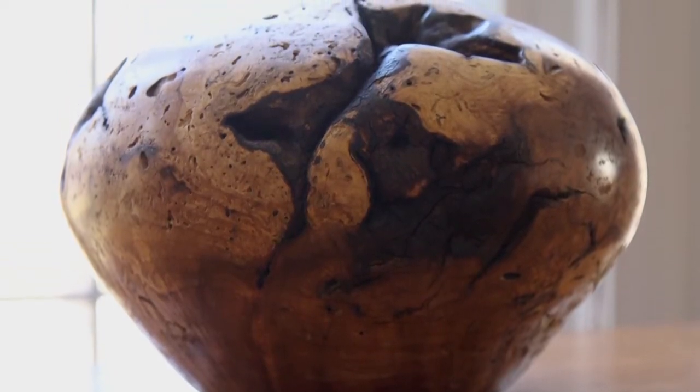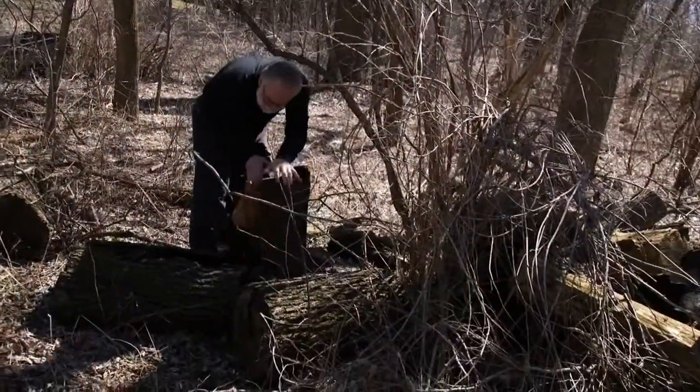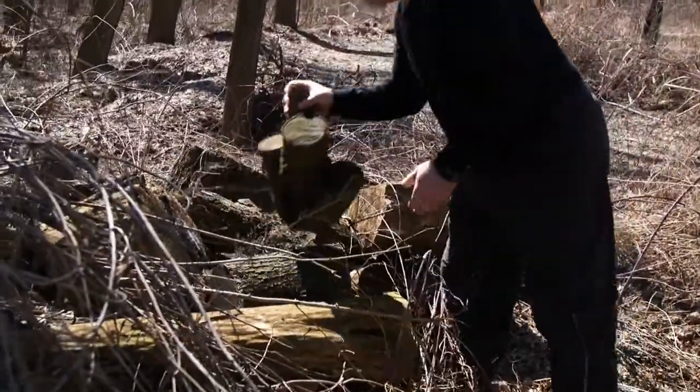To me it gives a second life to the tree. It served its primary function, and then it could be either used for construction, for furniture, for fire. But to me, turning it into an object of art is special.